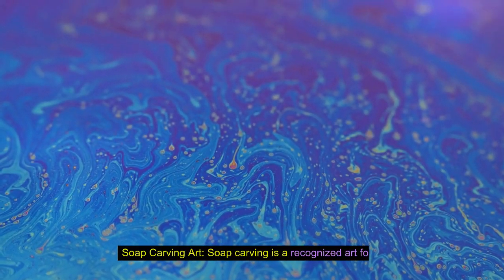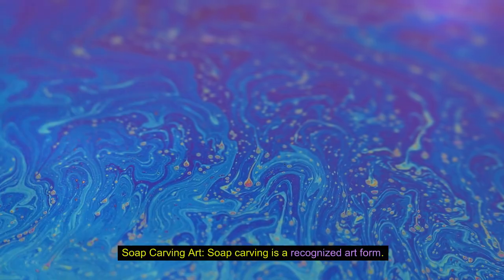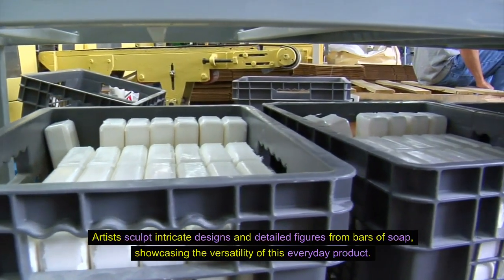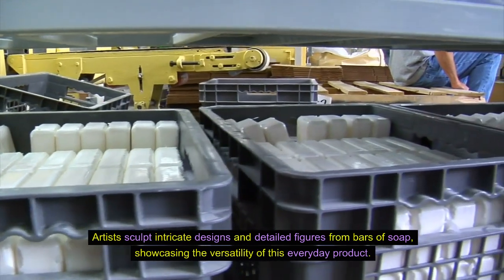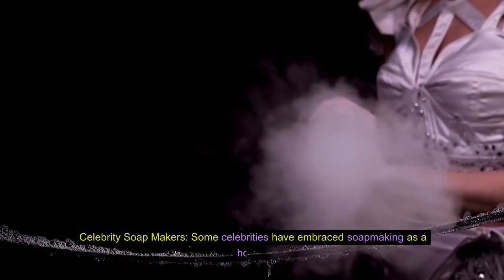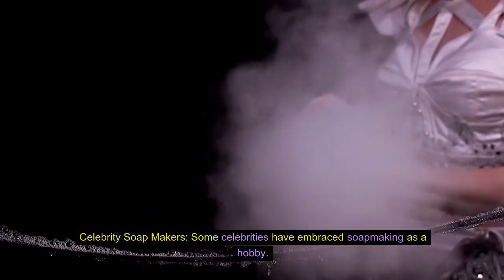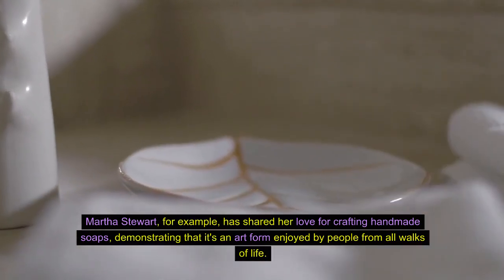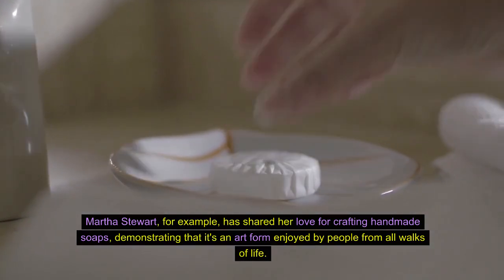Soap carving art. Soap carving is a recognized art form — artists sculpt intricate designs and detailed figures from bars of soap, showcasing the versatility of this everyday product. Celebrity soap makers: some celebrities have embraced soap-making as a hobby. Martha Stewart, for example, has shared her love for crafting handmade soaps, demonstrating that it's an art form enjoyed by people from all walks of life.